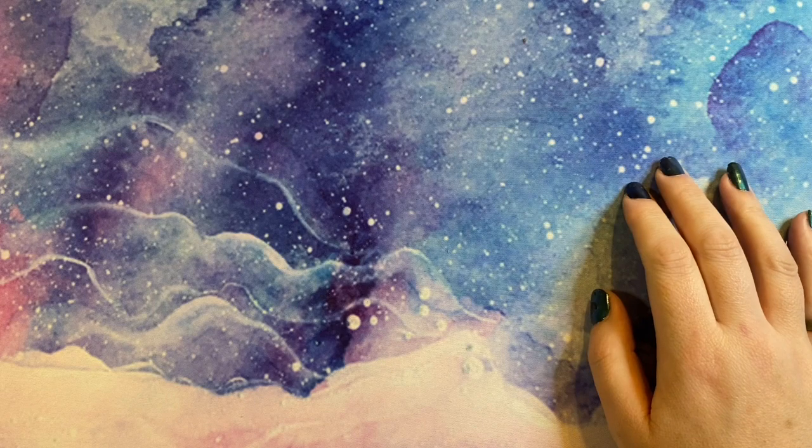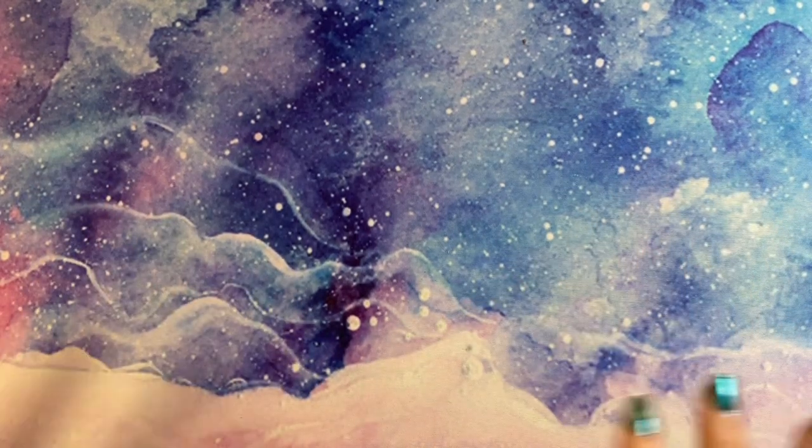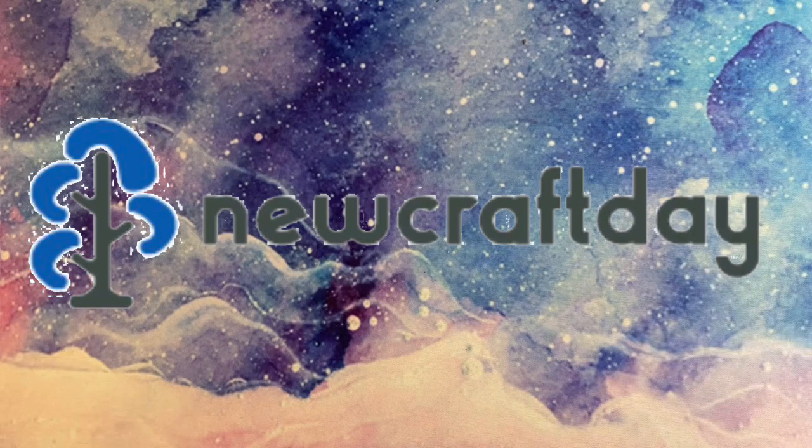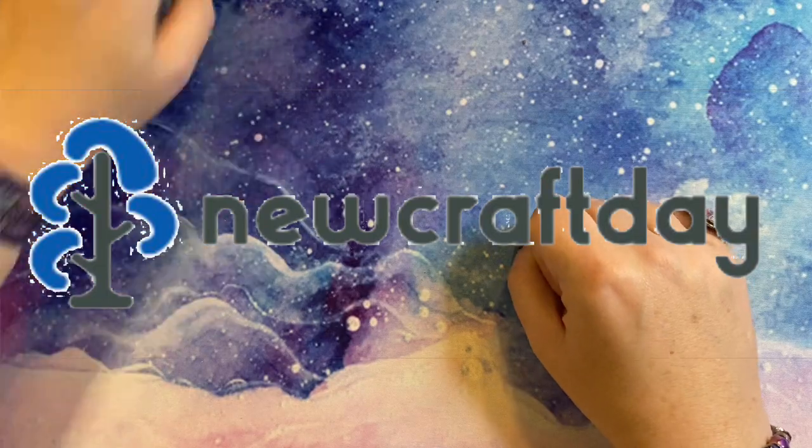Hey peeps, welcome to the Crafty Witch UK. My name is Arietta and today I have an unboxing for you from New Craft Day, so let's have a look and see what I've got.